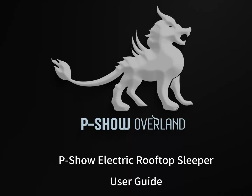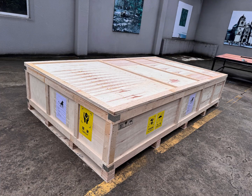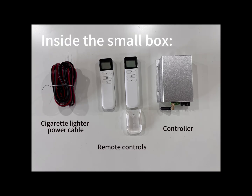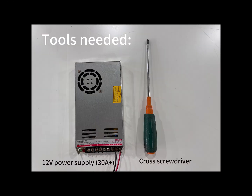Welcome to the Pisho Electric Rooftop Sleeper User Guide. Open the wooden crate — you'll see the folded sleeper and a small box. Inside the box are the tools needed.